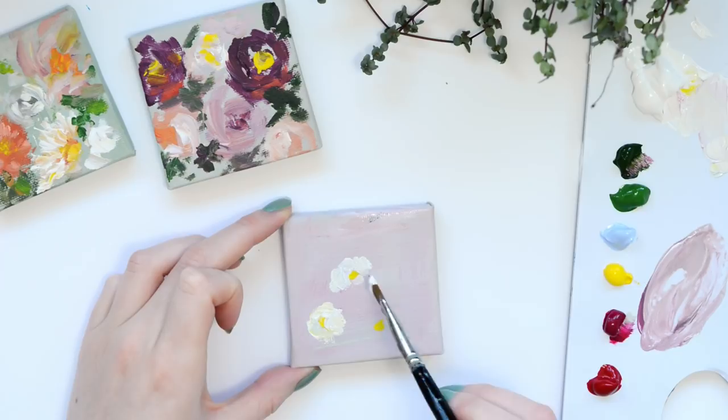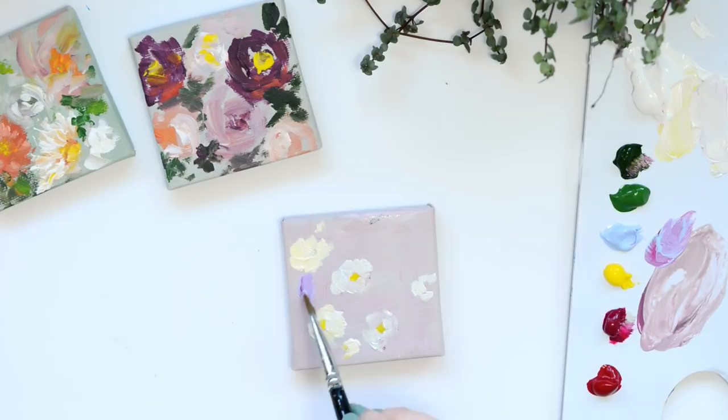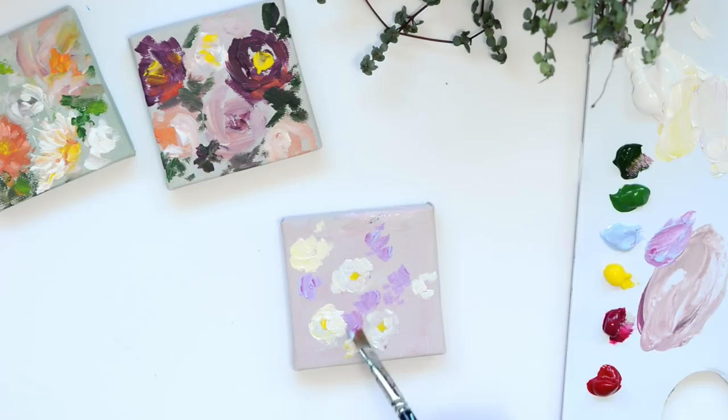It makes it a lot easier doing bigger flowers because then obviously you have less flowers to paint. So once those bulkier flowers are in I'm going to start adding in the smaller flowers around it. This is where you can incorporate your colour palette.